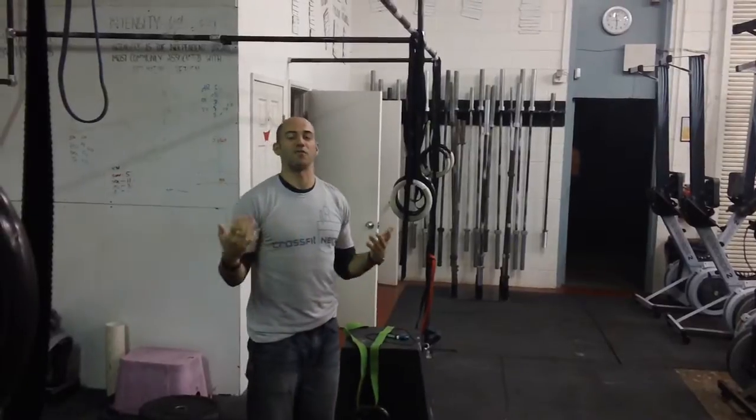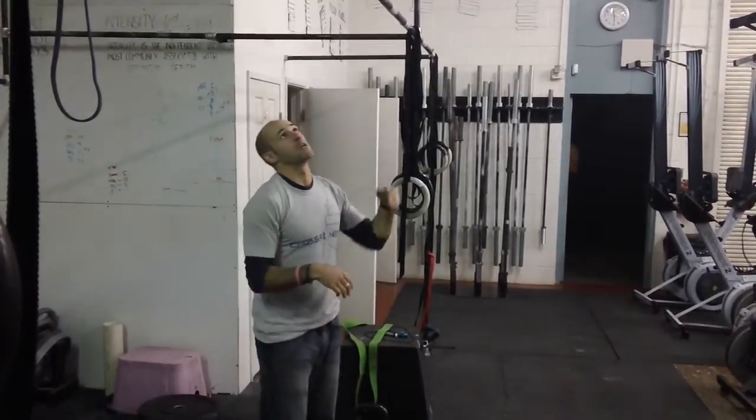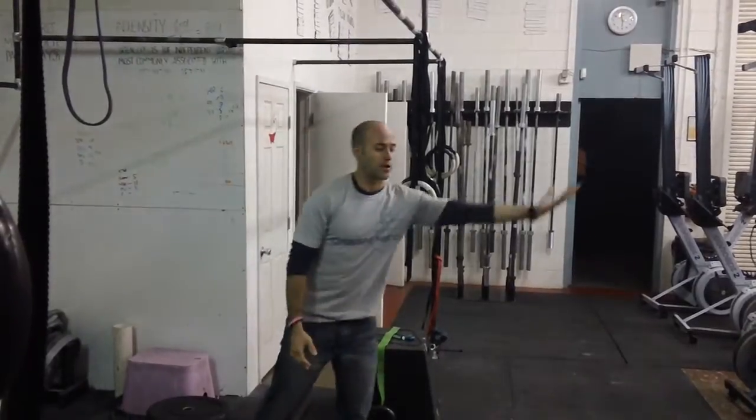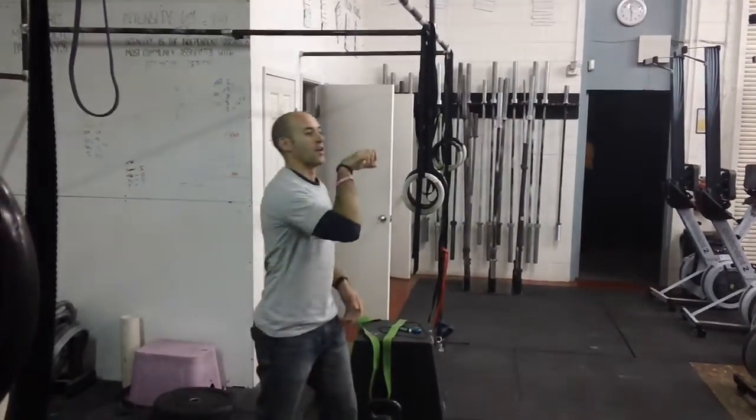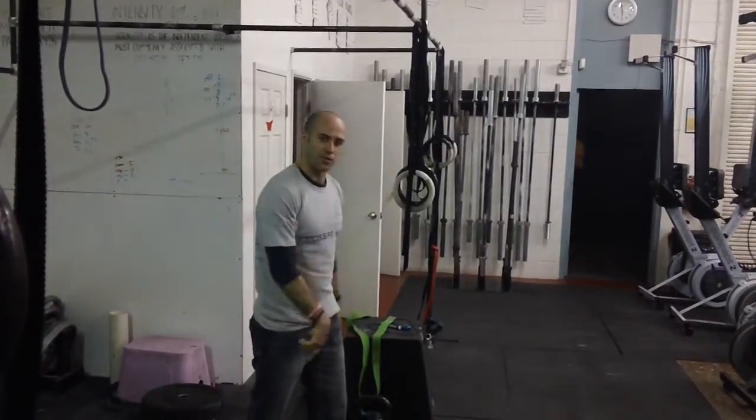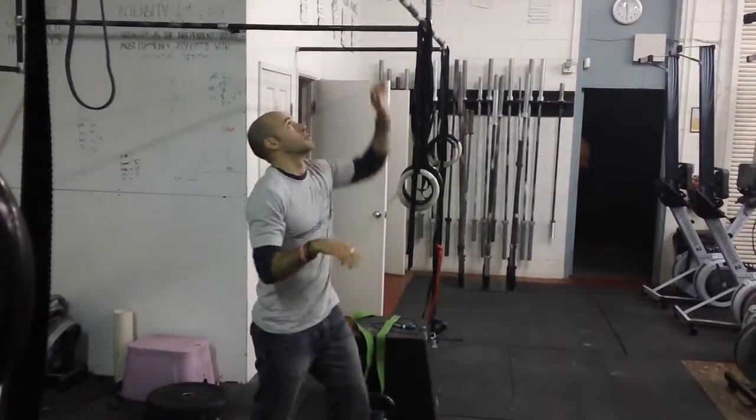What you can do if you have the flexibility is to pull your knees to your chest so the legs aren't out in front of you as far, and then flip your toes to the bar at that point. You need to actively pull yourself down if you want to link it together. So it looks like this.